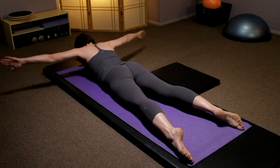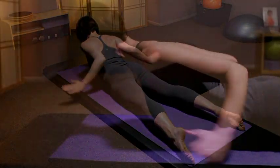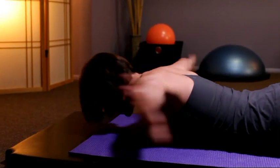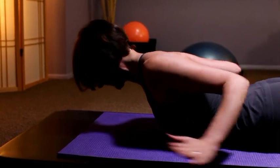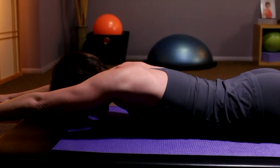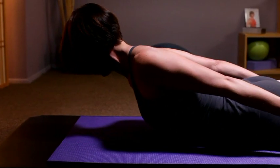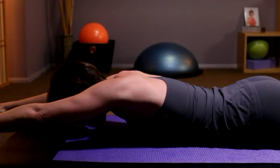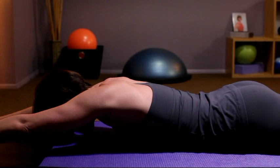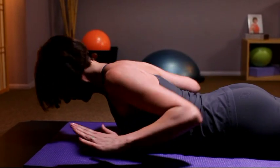Reaching the arms out in front of you, you'll sweep the arms around as you inhale, exhale to reach. Inhale, extend your upper back, exhale to reach out, lengthen through the spine. Keep the glutes engaged, keep the abdominals engaged, the feet stay on the floor the entire time. You're working the mid back but not the low back.